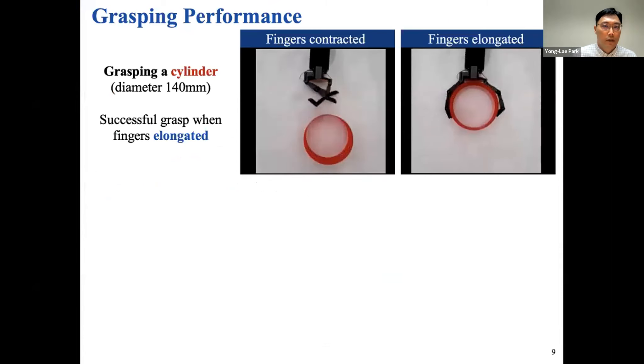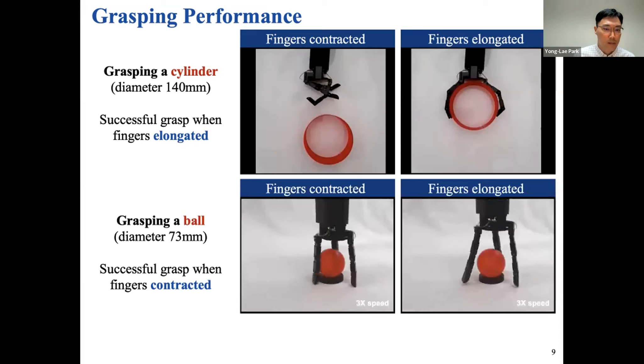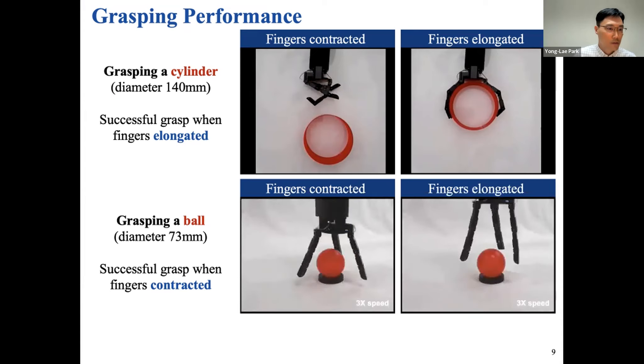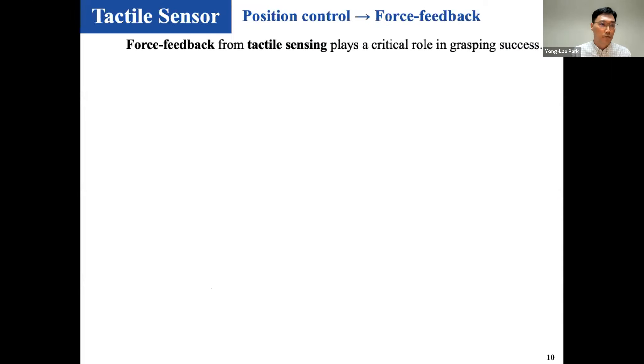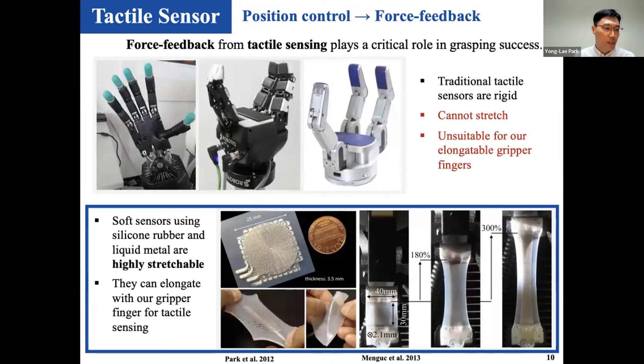The modeling is quite straightforward — you have multiple pulleys connected in series by springs. Knowing the geometries and spring properties, we can simply determine the angle and length of the finger using extensor and flexor cables. Longer fingers have the advantage of grasping large objects, but longer fingers are not always advantageous — you can use smaller fingers to grasp small objects. Depending on the object and manipulation task, you can control the fingers differently. We wanted to have force feedback for better control, but existing tactile sensors are not suitable because our finger length both elongates and shortens.